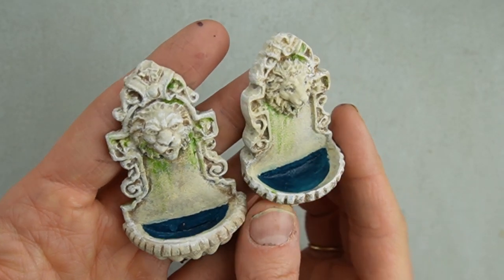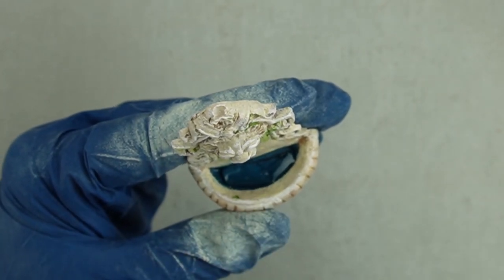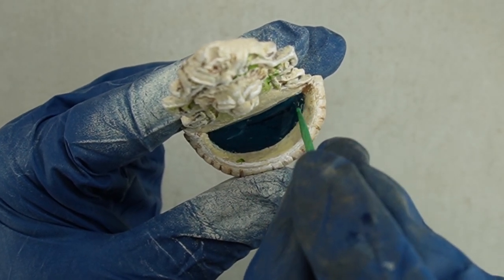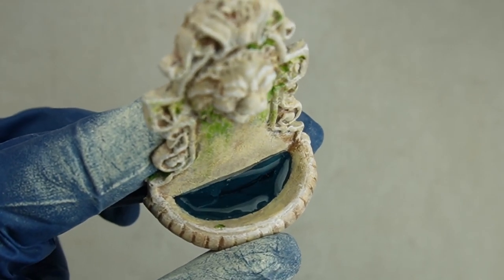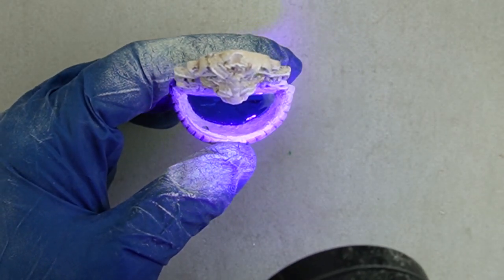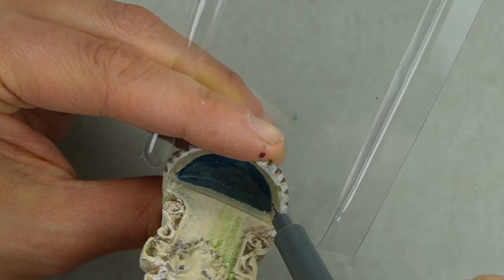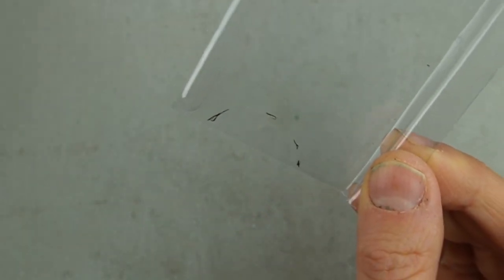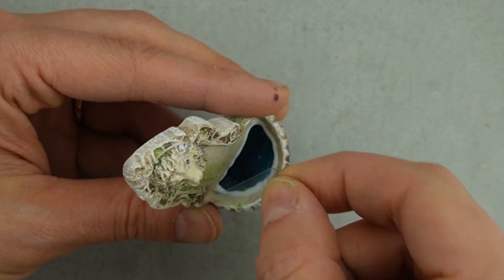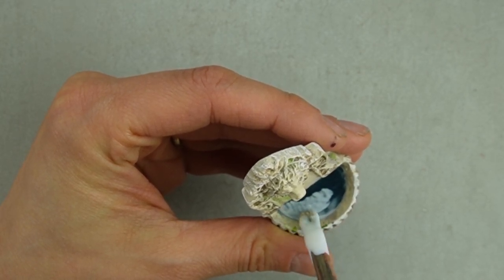You could paint the basin a darker gray instead if you don't like the blue. To create the water in the fancy fountain, I'm using UV resin. I really like using UV resin because it feels pretty foolproof — you can either cure it quickly with UV light or put it in the sun. UV resin is toxic before it's cured, so I'm using gloves and curing the resin on any tools I use as well as the miniature. To create the look of water on the inexpensive fountain, I'm using some plastic from packaging. I cut the shape I needed a tiny bit too big and trimmed it before gluing it in place.